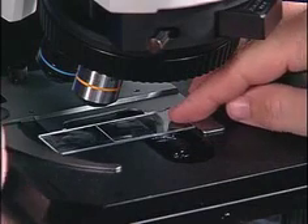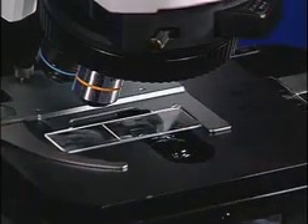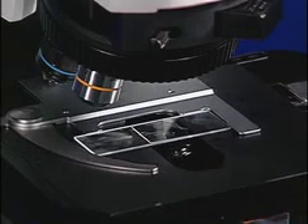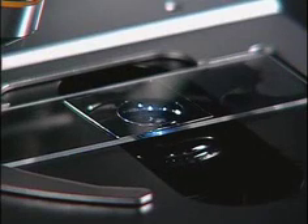Using the condenser focus knob, raise the CYTOVIVA until the oil contacts the underside of the slide. The ring of oil in contact will be approximately the size of a penny.